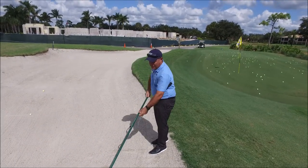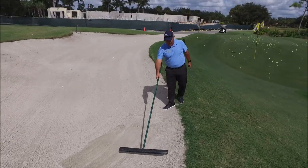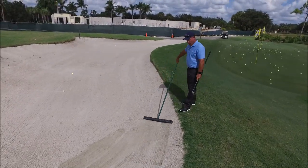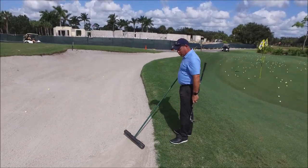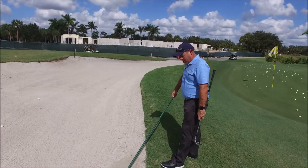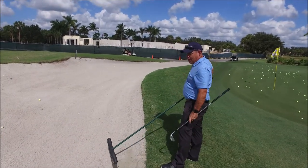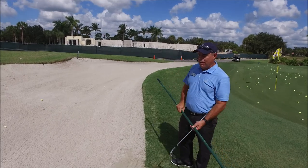As I'm raking, I'm pulling it towards me and I'm exiting out the low side of the bunker. I'm trying to get all my footprints raked up and make the surface as smooth as possible for the next person that might be in that bunker behind me. After completing the raking, I'm going to leave the rake inside the bunker.